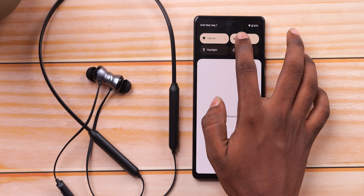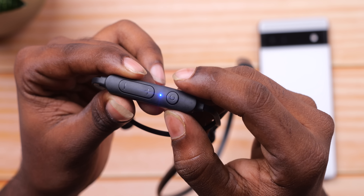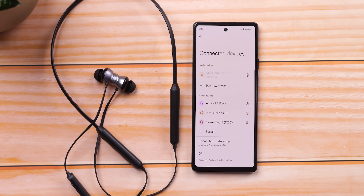It's a great fit overall. Pairing via Bluetooth is very easy — use a long press to enter pairing mode, and the blue light will indicate it's ready. Then connect the Miwi Color Flash Pro from your Bluetooth settings.